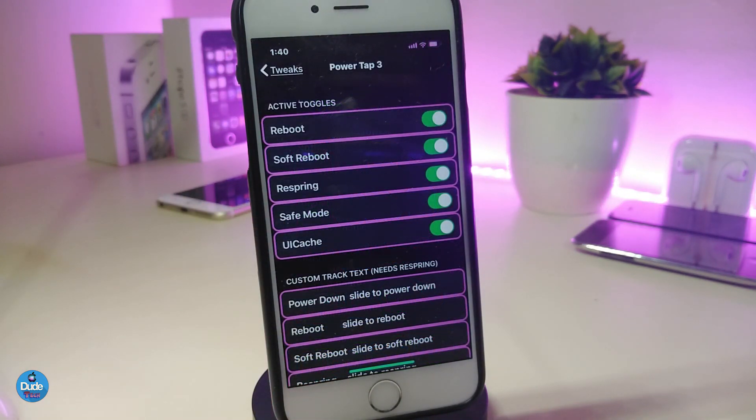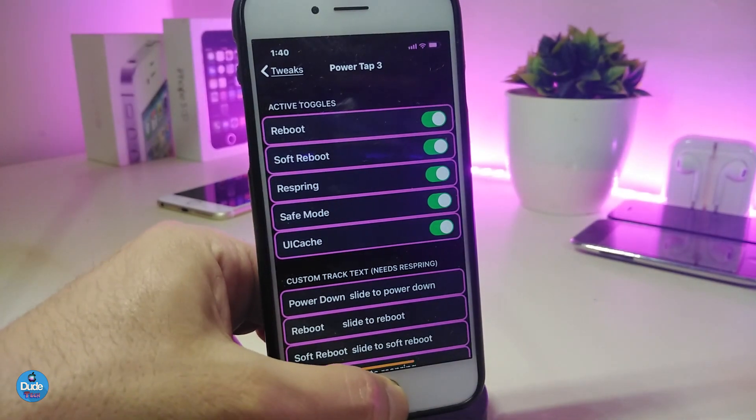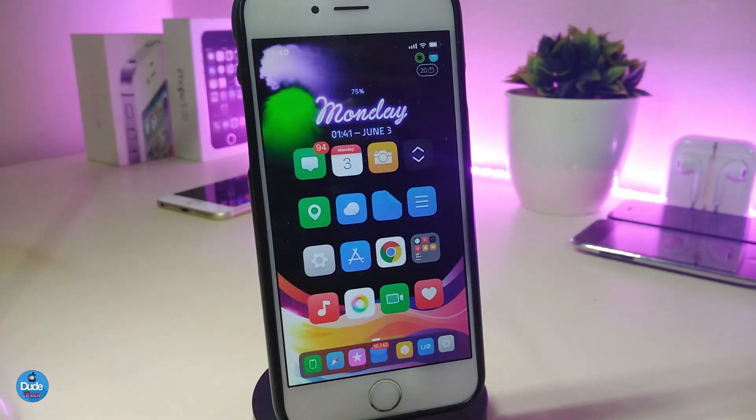Under the settings, there's an active toggle section where you can enable or disable reboot, soft reboot, re-spring, safe mode, and UI cache. You can toggle just the options you want — for example, only re-spring — so when you hold the power button it only shows that option. This is how you customize PowerTop3, a really useful tweak.